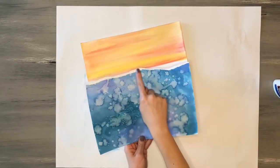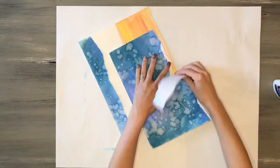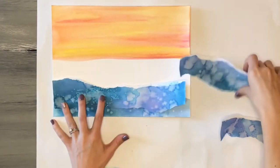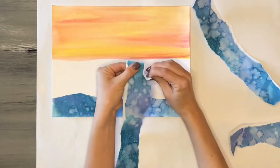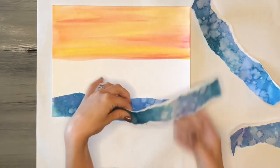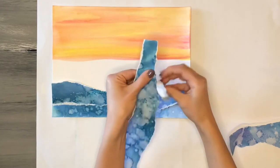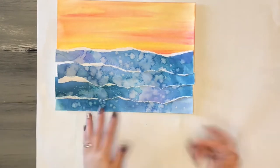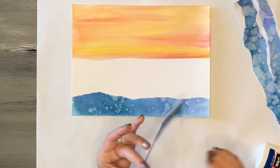I continue to tear more strips, focusing on that white edge — that's going to be super important. I tear enough strips to fill all the way to the top so it fills in all the white space. I like to have white edges on both sides of my strips because that creates the crest of the wave and gives my water more depth. I tear along the edges so I have white on both the top and bottom of each strip, then layer and glue them onto my ocean landscape.